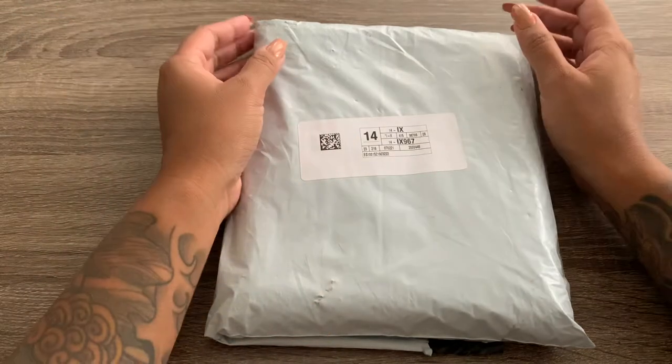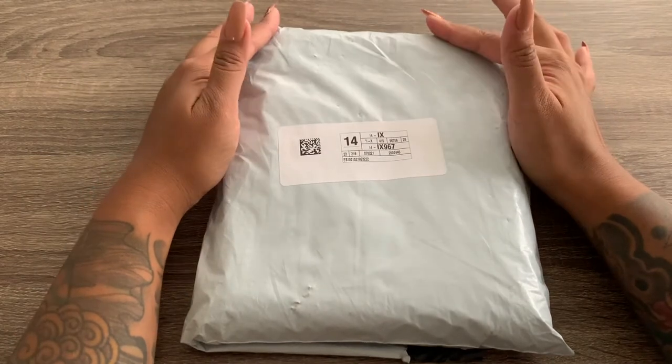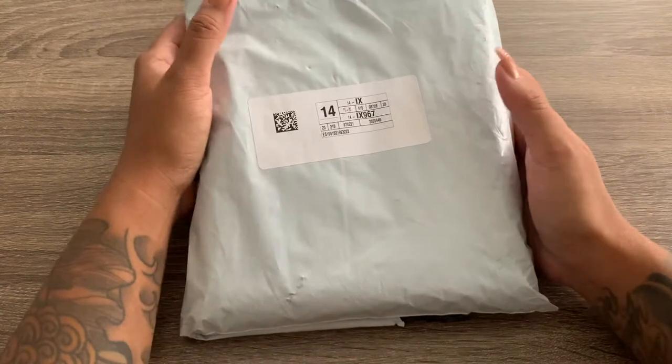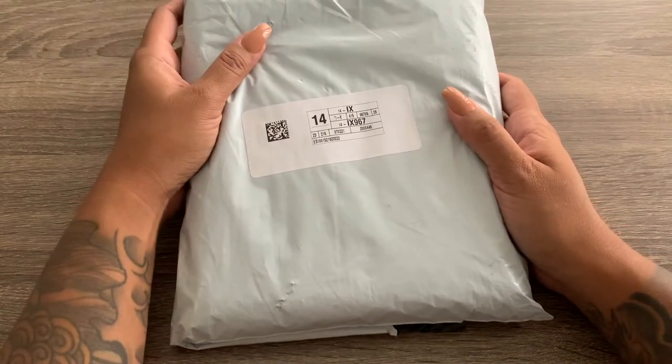Hey my cupcakes! Welcome back to my channel. So today's video I'm going to be unpackaging my new cash envelope binder. The one that I ordered was from eBay — it took a few weeks to get to me, but let's see how it's going to look like.